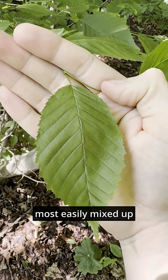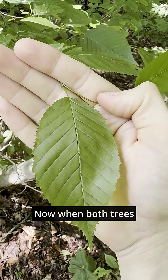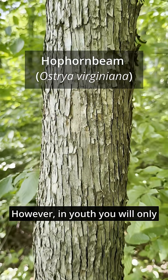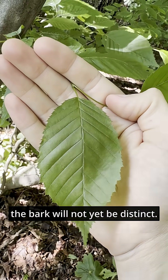The leaves of musclewood are most easily mixed up with those of eastern hop hornbeam. When both trees are mature, their bark is incredibly distinct and will differentiate the two. However, in youth, you will only have leaves accessible — the bark will not yet be distinct.